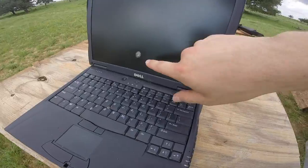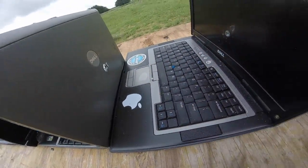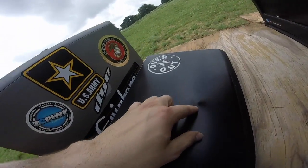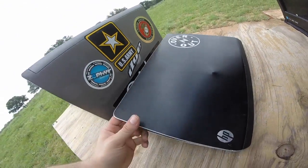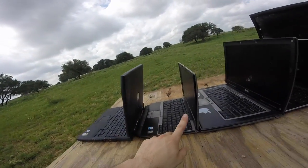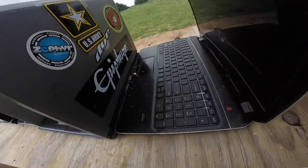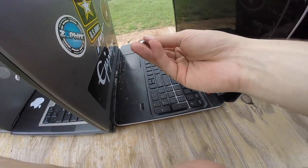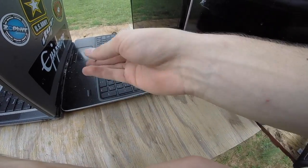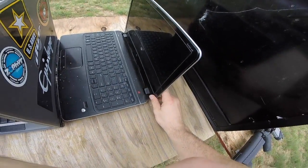Looking at the results, we have full and complete penetration through the first laptop, the second laptop, and the third. It went into the screen of the fourth but the bullet stopped inside it — actually I was expecting a little more penetration, especially given how thin all these screens are. But the thinnest screen of them all actually caught that bullet. It bounced right out of that screen, so props to you HP — you made a pretty nice laptop.